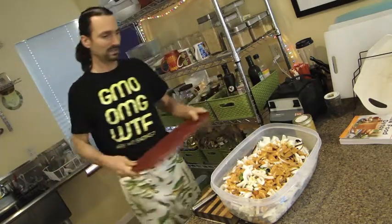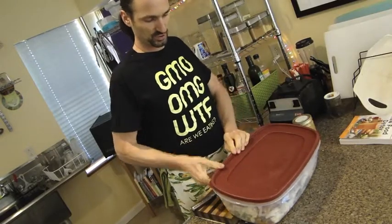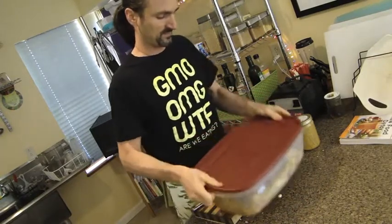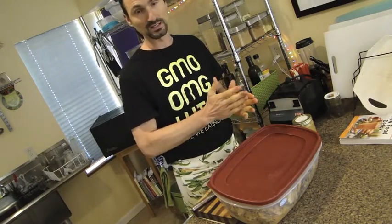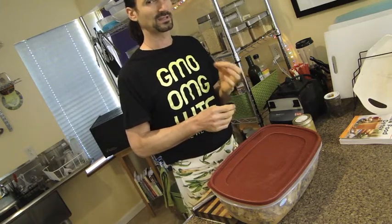Grab the lid, snap it on there nice and tight, make sure it's sealed, and then I'm going to shake it up like this. This is one of the easy ways I'm allowed to eat asparagus raw. It's important to cut the thick ends of the asparagus because they get woody and tough.